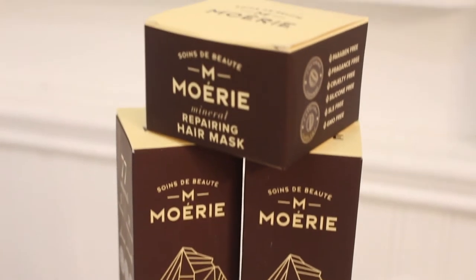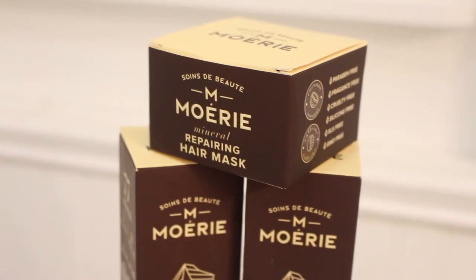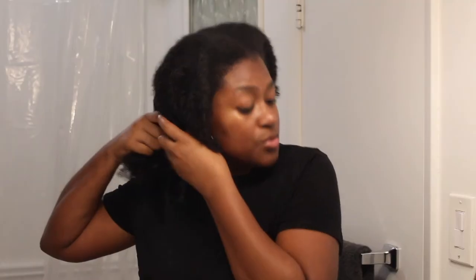One thing I forgot to do is the mask, so I'm going to go ahead and do that now. I would usually do it in the shower, but I'll do the mask now. This is what it looks like — it's not that big but I can definitely get some uses out of it. I'm just going to show you right here on this section that's already loose. This mask is really thick — it reminds me of clay because of the color. It feels like a lotion. You only need to keep this in for five minutes.